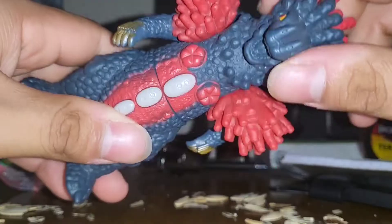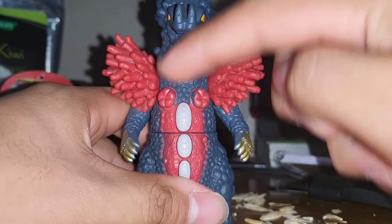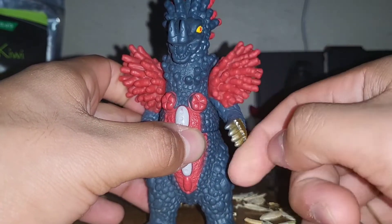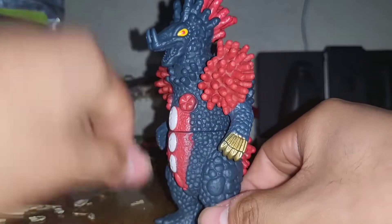Vekrom has only three points of articulation: two on the arms, one on the waist. As you can see, it's 360 on the waist and a full 360 on each arm. And that's it — that's all you get with this figure.